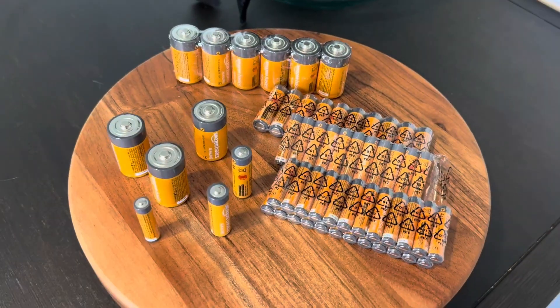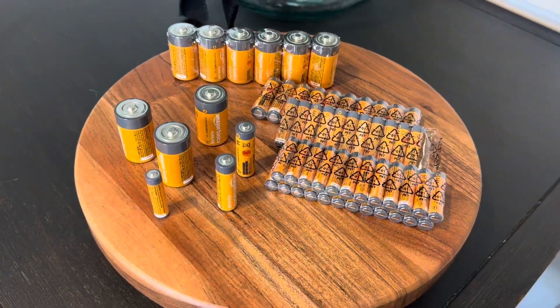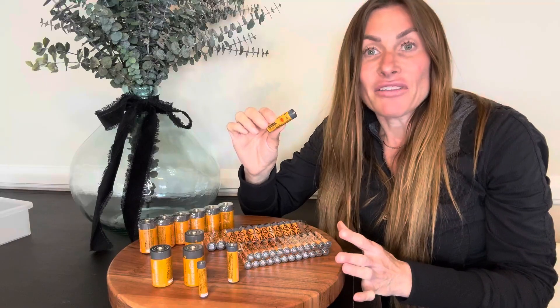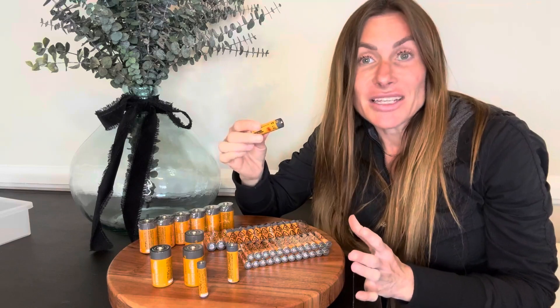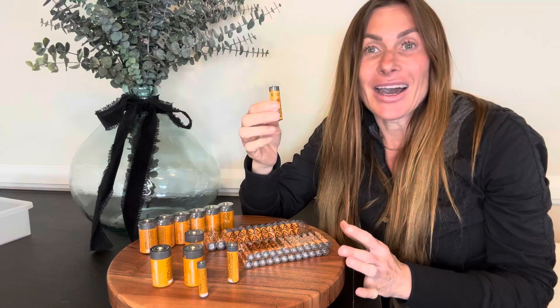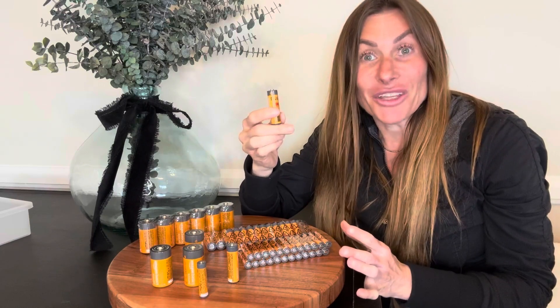I find that my appliances that I put them in, whether it's my electric toothbrush or anything else that's battery operated, they work just as great as they do with the name brands. And the best part is they're far more affordable than the name brands.